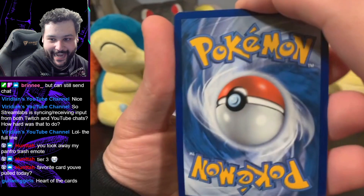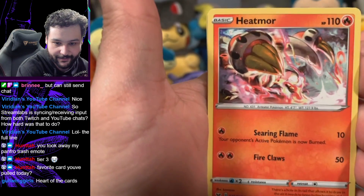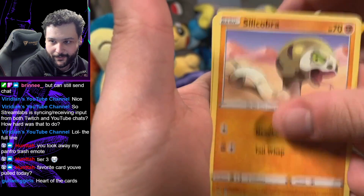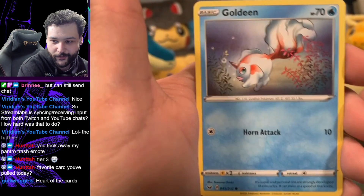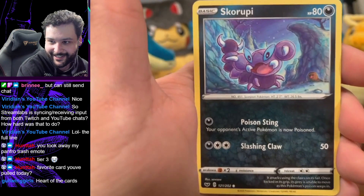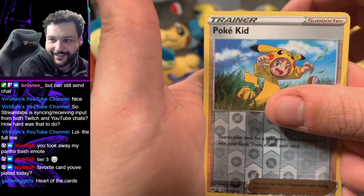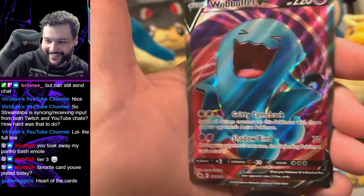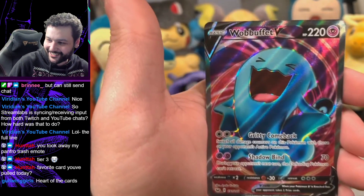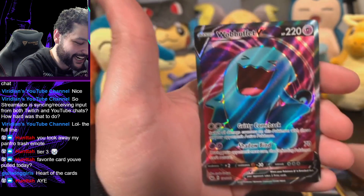Last pack! Starts with a Darkness energy. I love this Heatmor art, it is super good. Galarian Stunky, Hyper Potion, Telecopra, Flipbug. Different art Goldeen, different art Yamper, Snom. Another reverse holo Poké Kid. And the final card is... Wubbuffet V! There we go, something good! Last pack did not fail me.